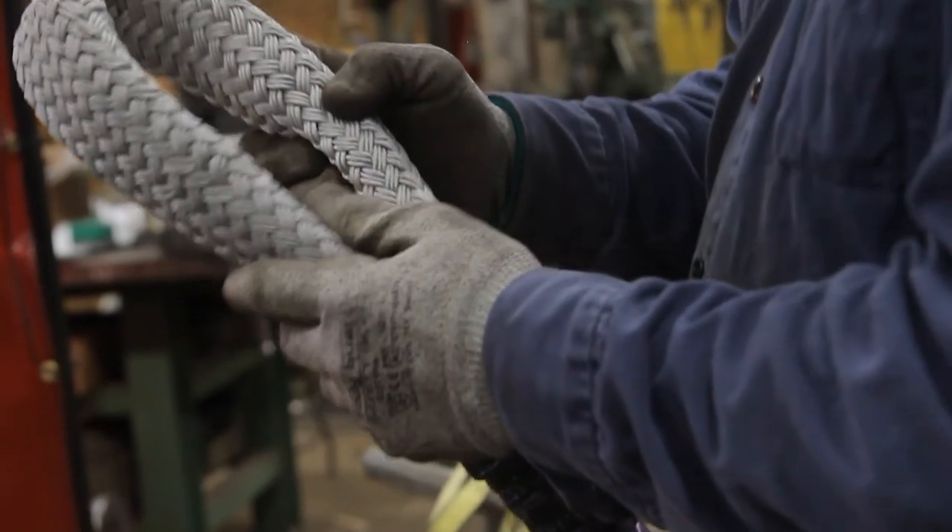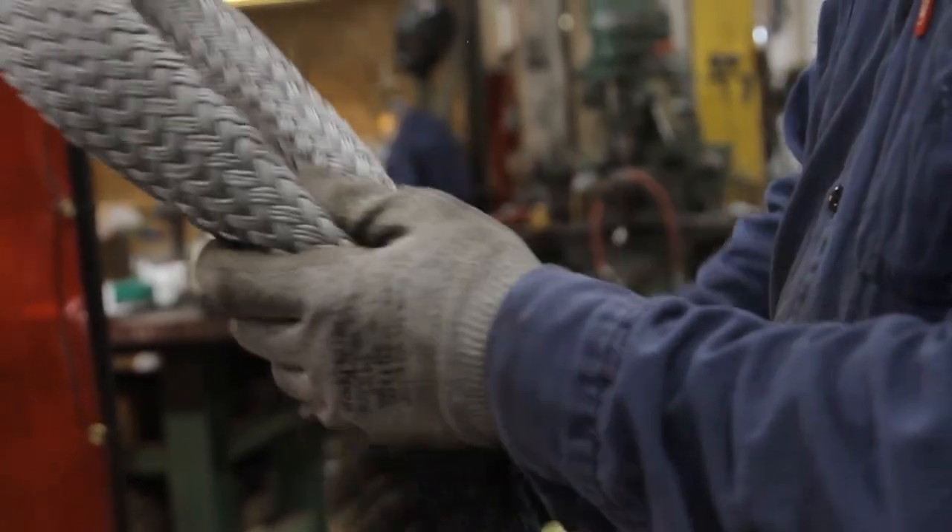At least until you can determine whether that sling is in fact safe for further usage or not. If you've got doubt, find another piece of rigging.